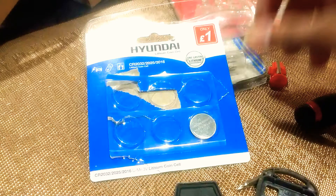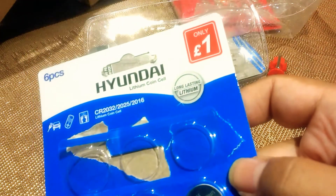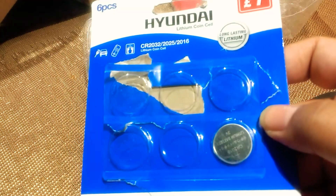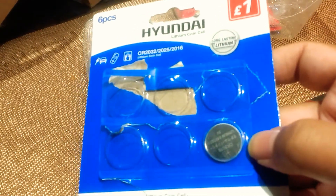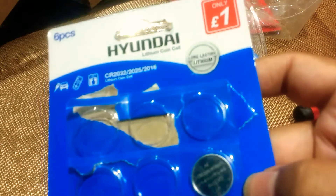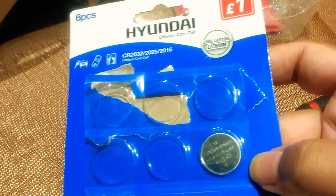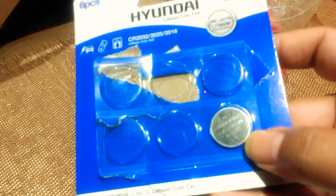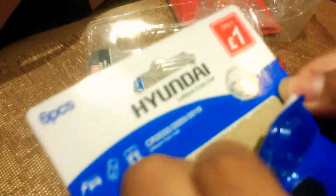So you just need to change that. As you can see I keep a whole stash of these. They're like a pound — just get them from the pound shop or Poundstretcher. But if you go to Halfords they'll charge you about a fiver, though you will get the Duracell or Energizer ones. These are relatively robust and excellent value for money, but I keep them in stock anyway.